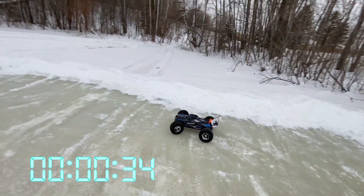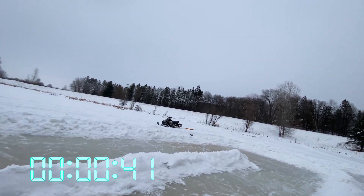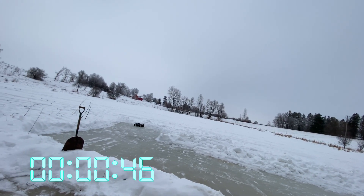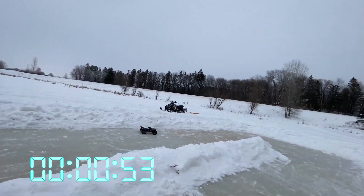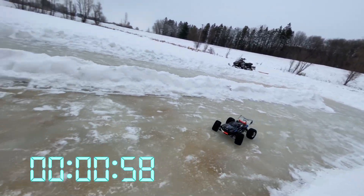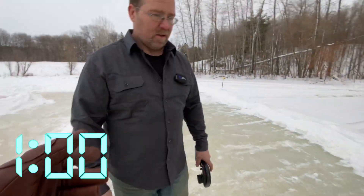One more lap. He's still going. Trying to keep him at moderate speed so that he doesn't lose traction and keep hitting the snow bank. Just hitting the snow bank again. There we go — that's time. We don't know exactly how much time that was, but we'll see if the ice tires are faster.